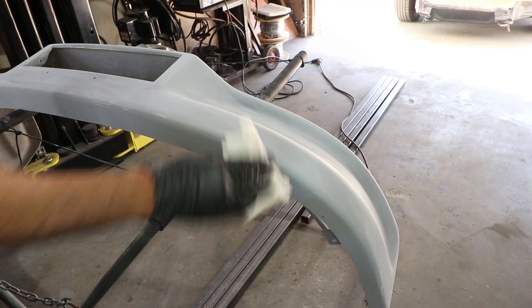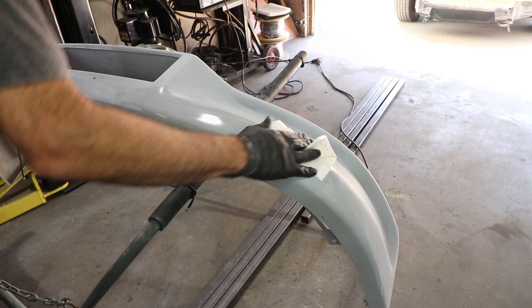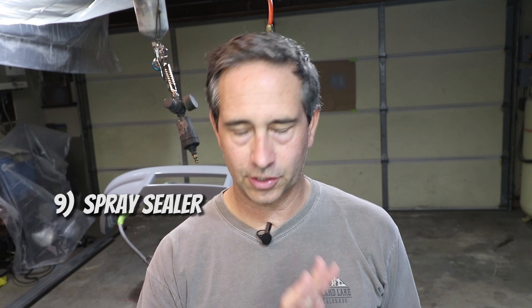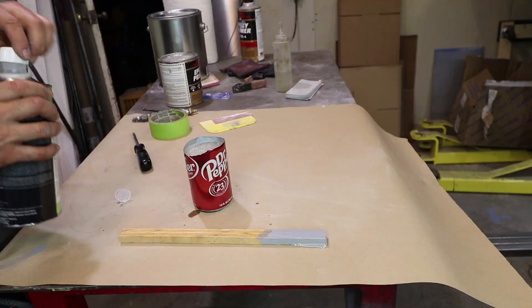Now it's time for the sealer coat. For me, the sealer coat is just SPI primer with a little bit of urethane reducer in it — it just lets it flow out really, really nice. Once the sealer coat has had a little time to dry, you may need to sand any nibs out of it with 600 grit wet sand. The piece should look really great, and now we're finally ready for base coat.